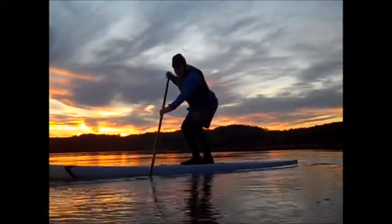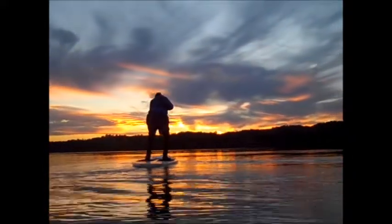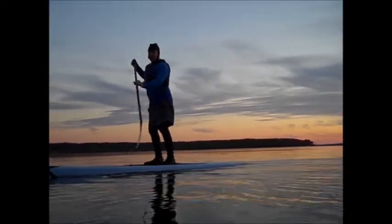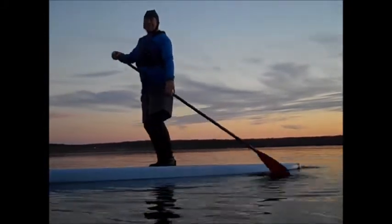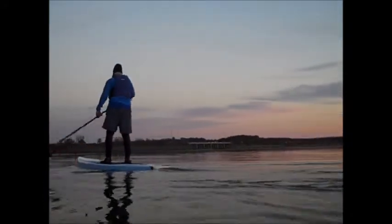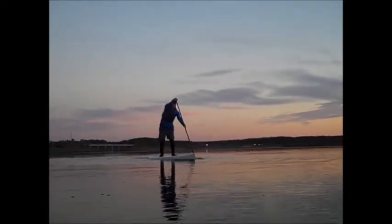I'll do it from the other side now. This is a demonstration of stopping your boat from a reasonable speed. I'm going to paddle out away a bit, then come up in front of the camera and put on the brakes. Now I'm accelerating a little bit. Now the stop.